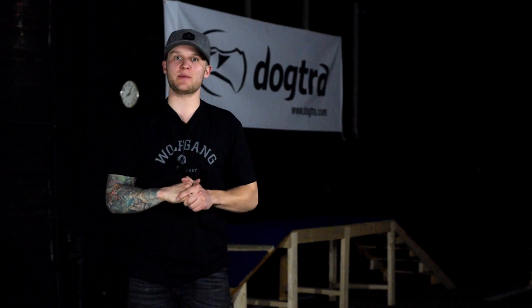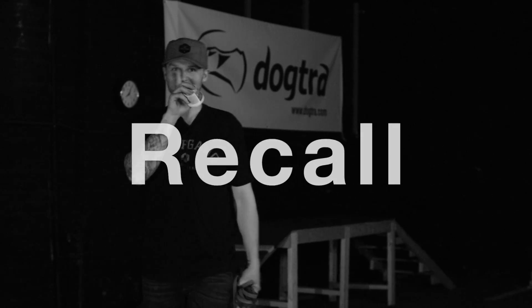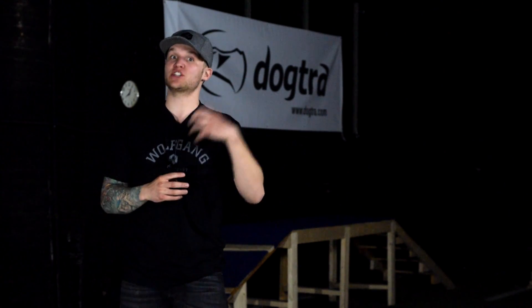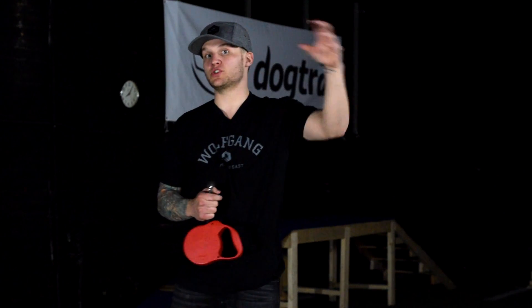First thing we're going to talk about tonight is recall — come, whatever you want to call it. Recalling your dog back to you is something that I get questions on probably every single day. I'm going to go through a quick little fun tutorial on how to start your dog on recall and how to get it going. The first thing they need to know is their name — that's about the only thing they need to know to start recall. They just need to know their name so when you're talking to them or calling to them, they know you're getting their attention and asking them to do something.